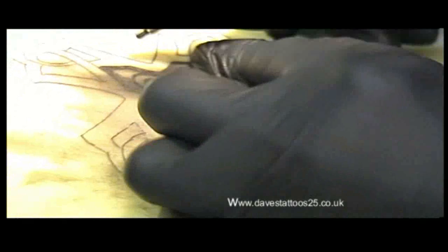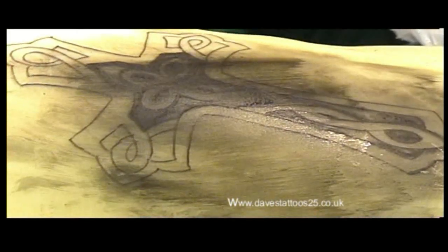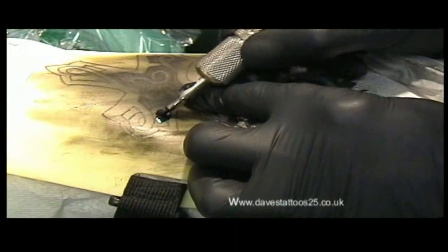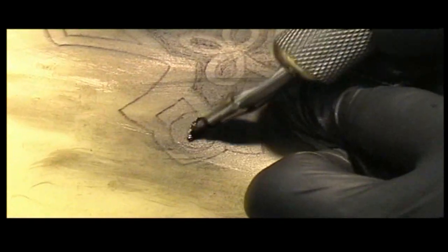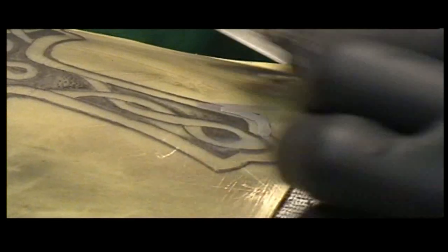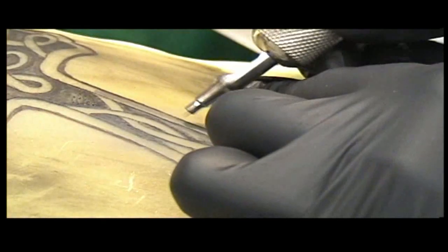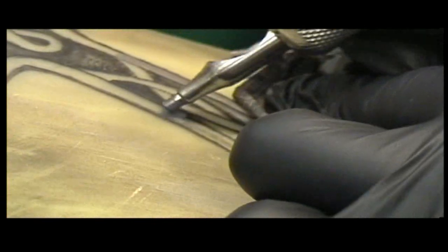We'll just do a bit of shading for you now. This is done with 14 needles in an 18 needle nib. You get the ink flowing and then you just rub it in with the needles. Not too much pressure. Bit of grey shading there just to enhance it. Up and down strokes.